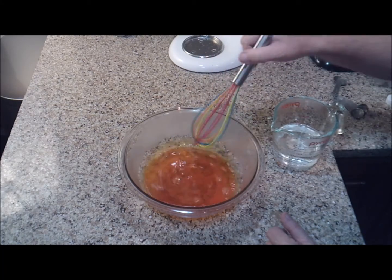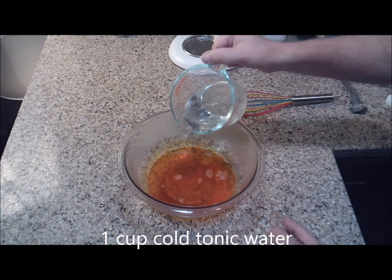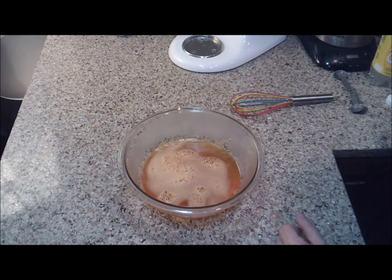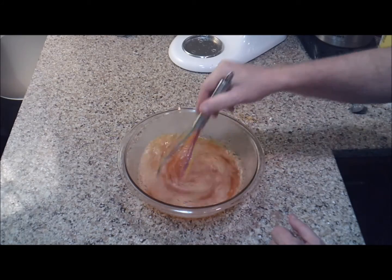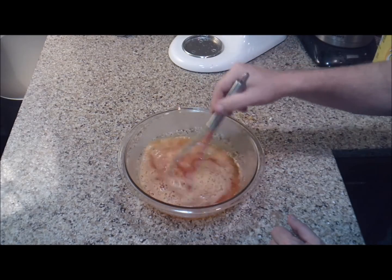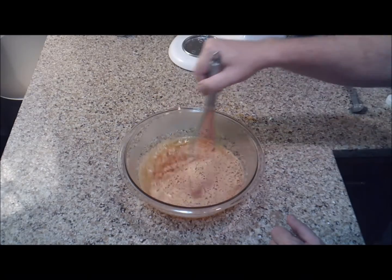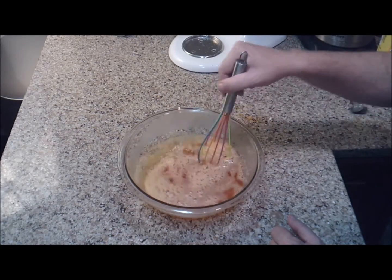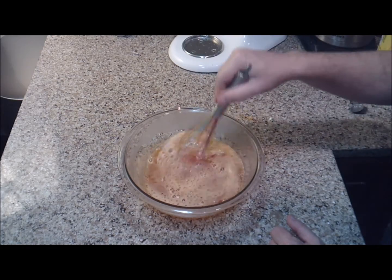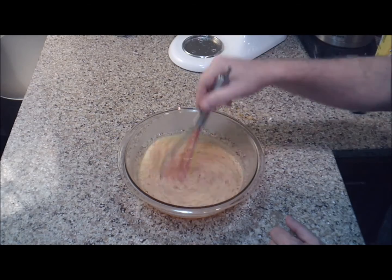Now that my Jell-O is dissolved, I'm going to add one cup of cold tonic water. Stir all that until it's combined and then we're just going to let it set until it gets to room temperature. You can put this over an ice bath to do it faster, but you don't want it to harden.